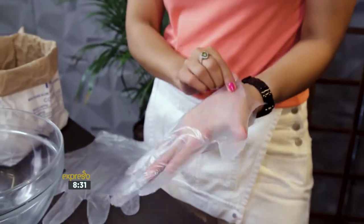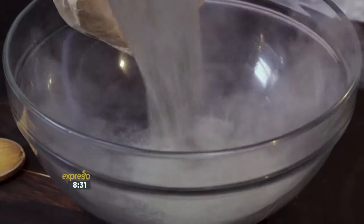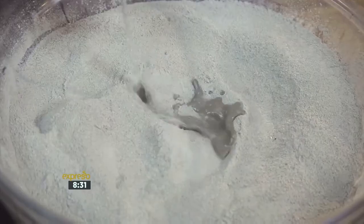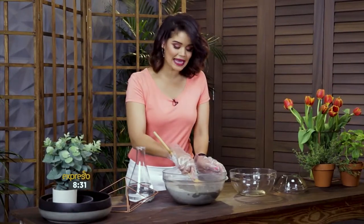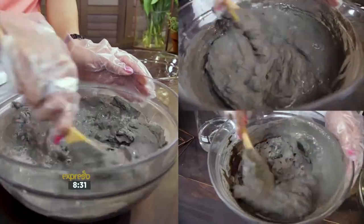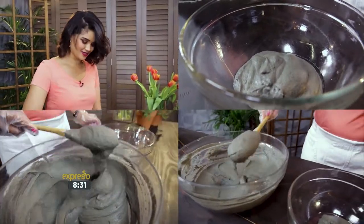Pop on your gloves and pour the cement mixture into a container to mix. Following the directions on your bag of cement, slowly add water, but be careful that you don't dump too much water into the mix. Slowly start to mix and add water as needed. Once you have a workable consistency, scoop the mixture into your glass bowls until you have several inches of cement.